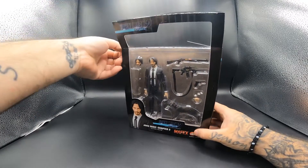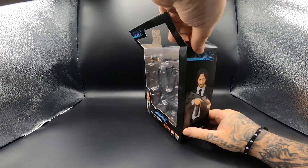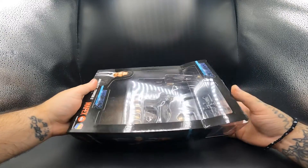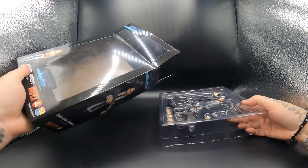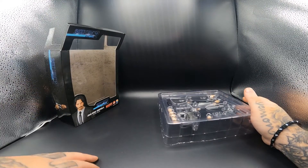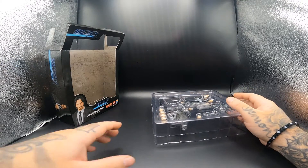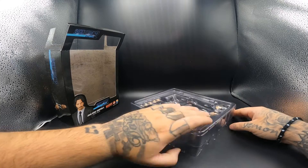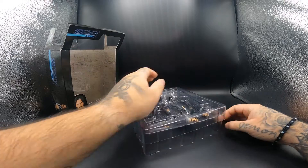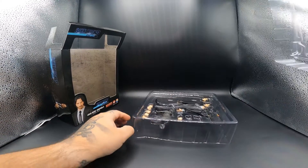These figures, especially from Mafex, are quite pricey. You can buy a nice six or seven inch figure for 20 to 30 bucks nowadays, and this one's about three times more. Mafex figures are very expensive but they're very very detailed, so that's why I got them. Also I'm a big fan of John Wick, so there we go.